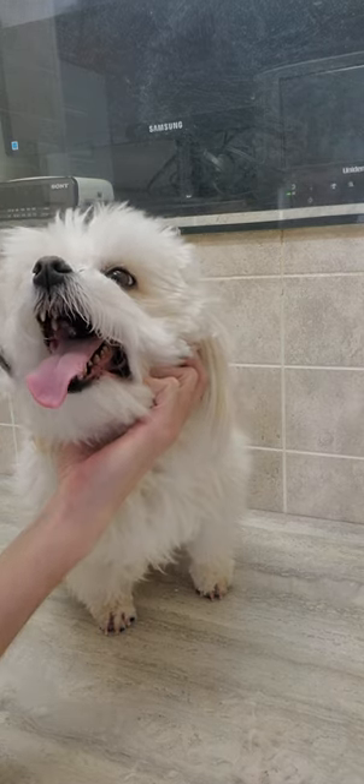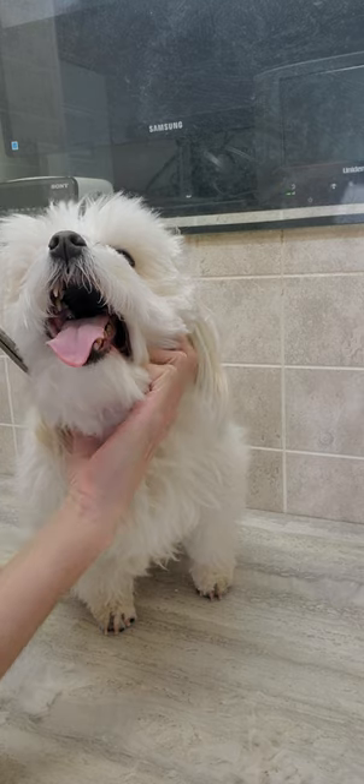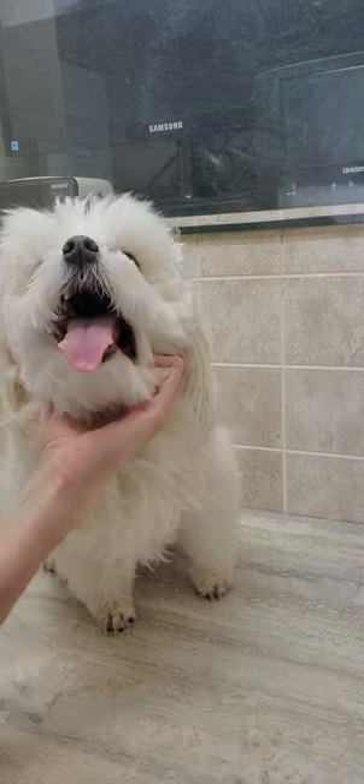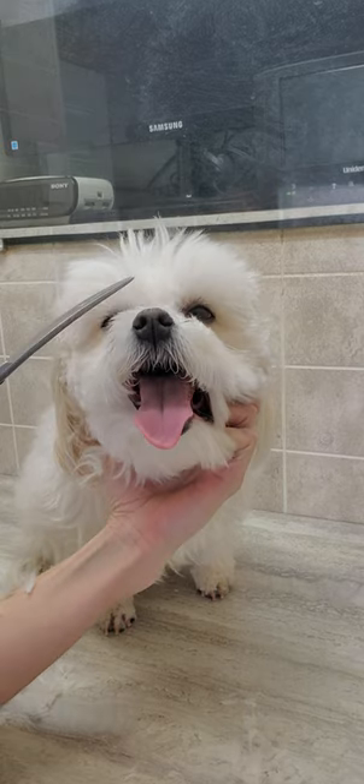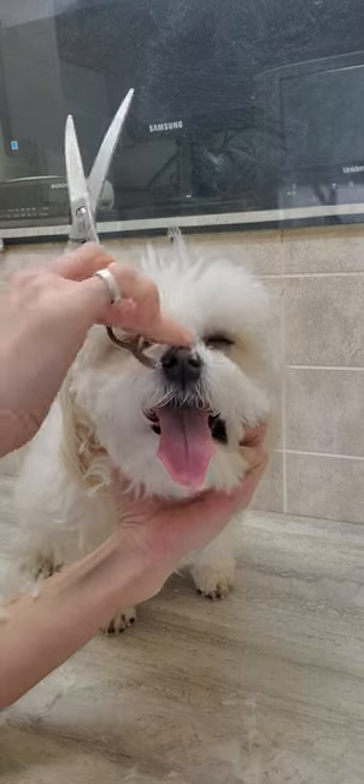Please check out my channel to see how I groom all these beautiful dogs without the use of any restraints, and in just under one hour. Thanks for watching and see you then!